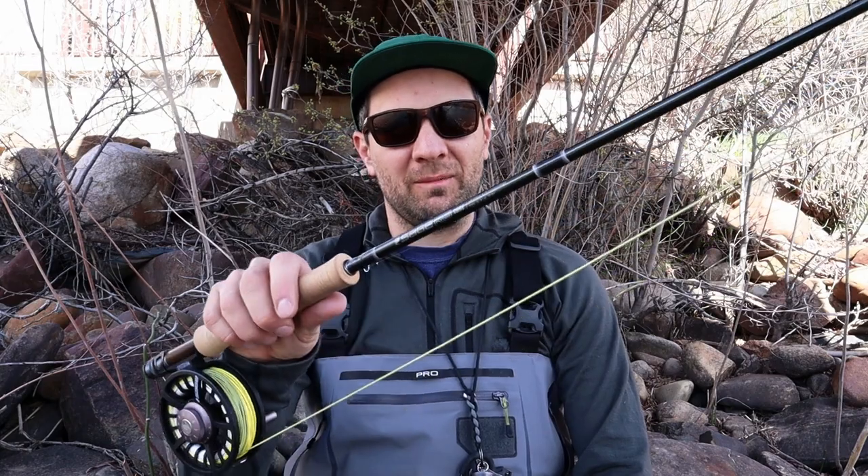What's happening? This is Andy at Duranglers and today we are talking about the magical, mystical Sage R8 Core.